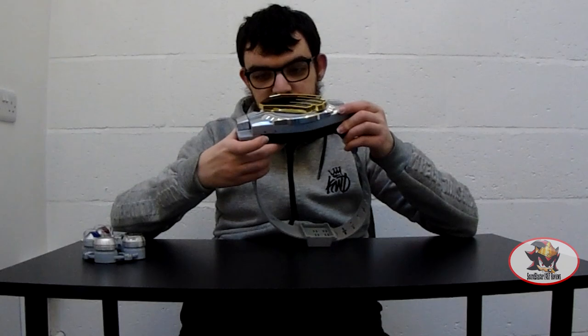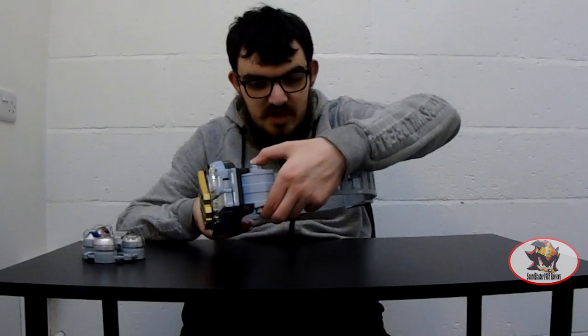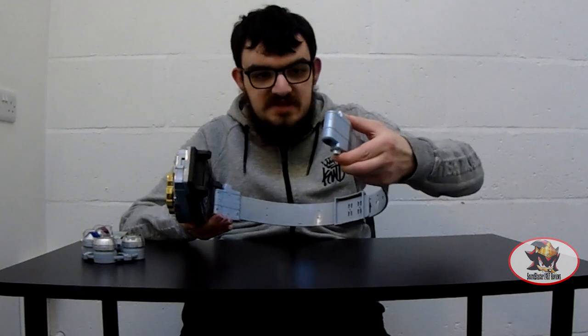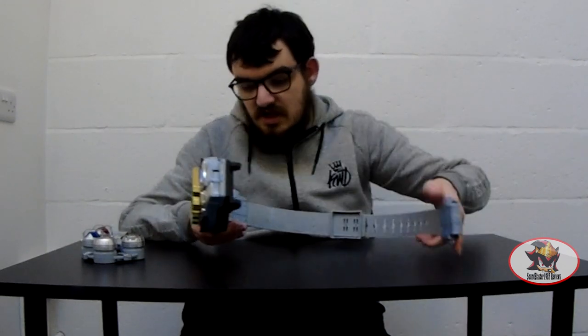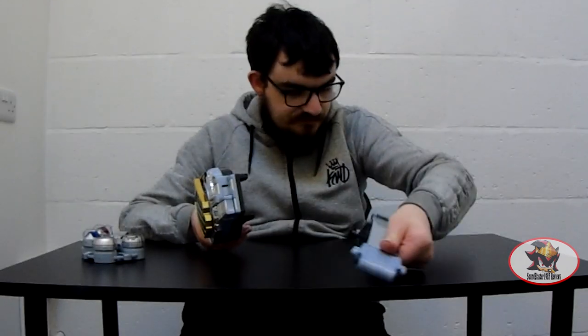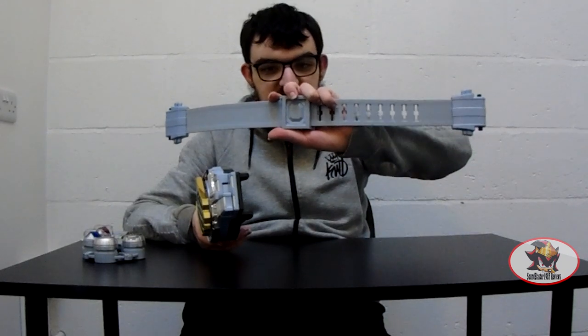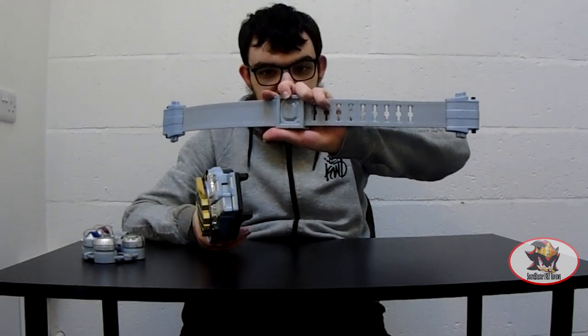To switch it on, there's a switch on the underside here. It's a later model of belt so the straps are removable on both sides with these spring-loaded latches. For display and functionality purposes I'll be removing the strap for the remainder of the review.